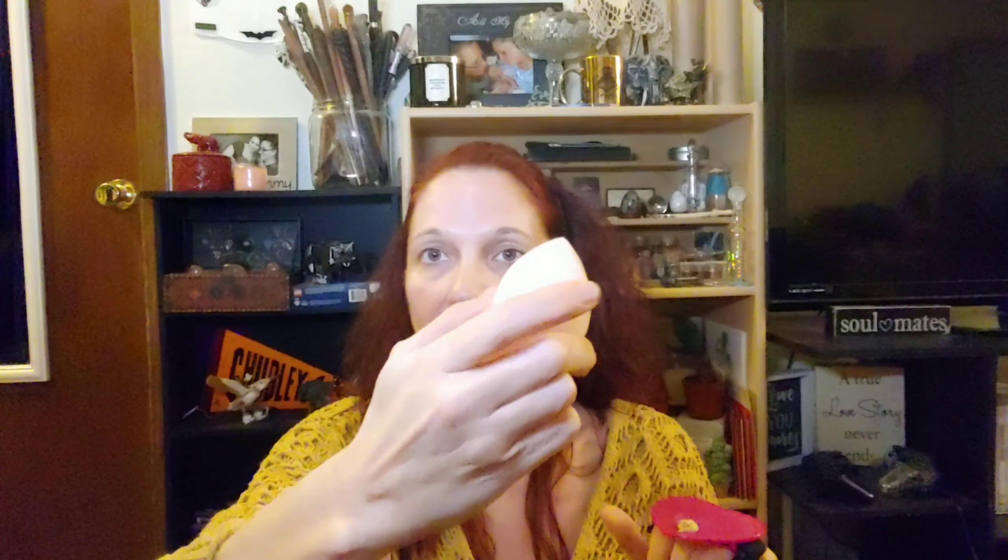I'll mix those together with my ELF blender and then start applying this. If you see me looking down, I do have my mirror right down here. About one and a half pumps is all it takes to cover your whole face. This does have a medium to buildable coverage, so it is not a full coverage foundation, but it is buildable so you can build up the coverage.